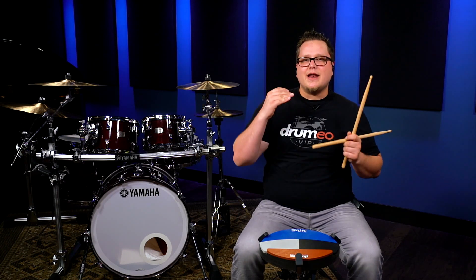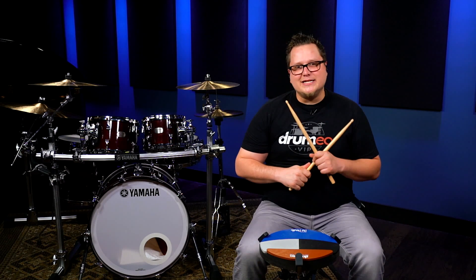All right, so let's practice this at a nice and slow tempo at 60 beats per minute. Here we go.